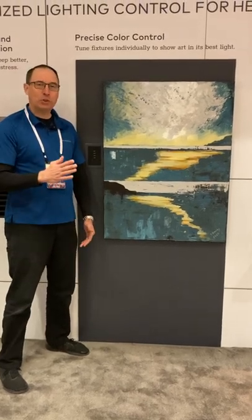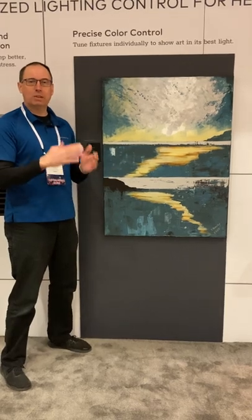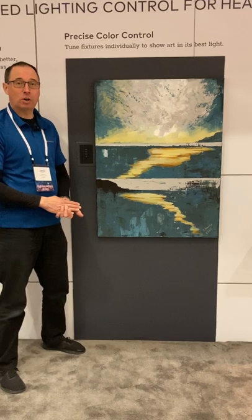I'm here at Lightapalooza for the first time without an NDA to be able to show you the awesome capabilities of our fully tunable light fixture on this wonderful piece of art right here.